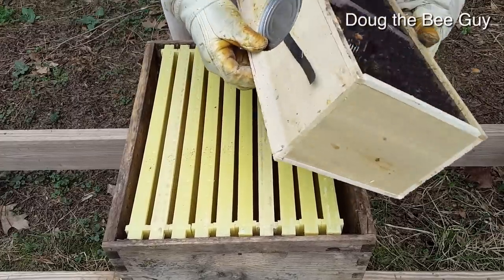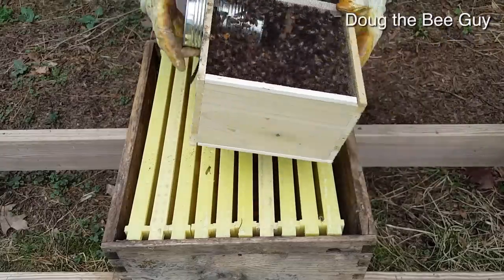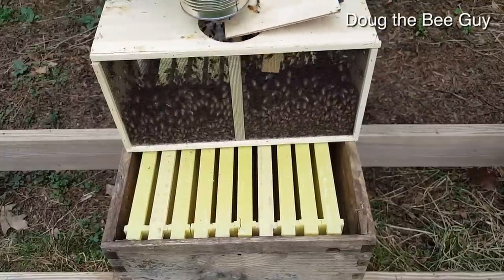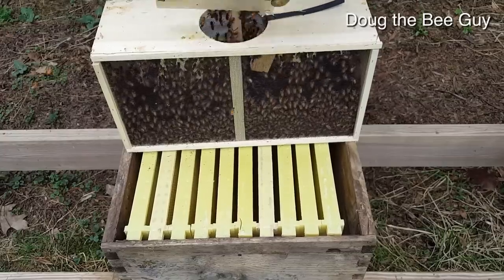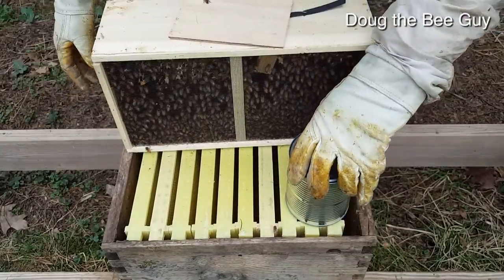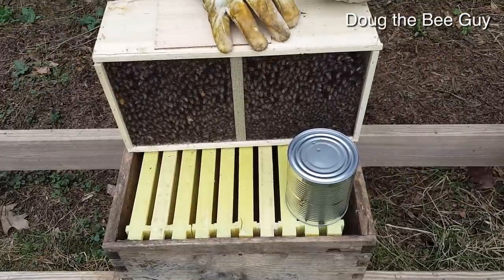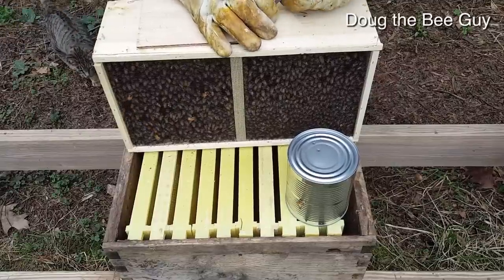We do that so we can tip the can out. Give them another wrap, get your cover ready, and put that piece of wood right back over like that so it lays flat. You might have one or two bees flying around. Depending on how long they've been in the package they may not be exactly happy, so that's why you should be wearing your veil, your gloves, and your suit.